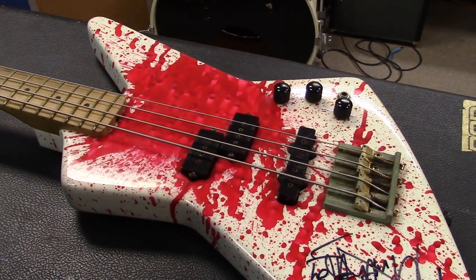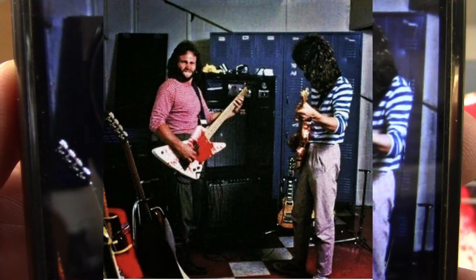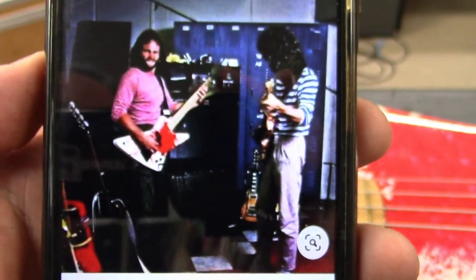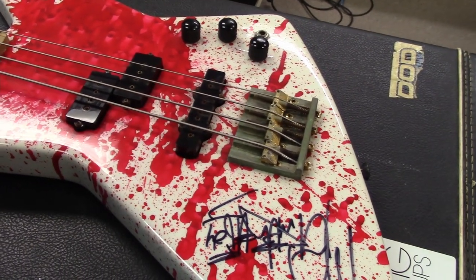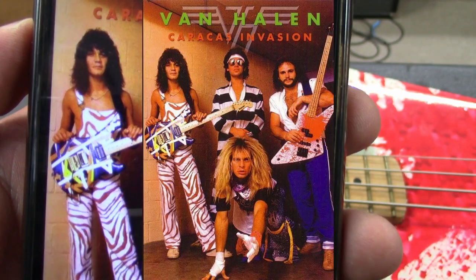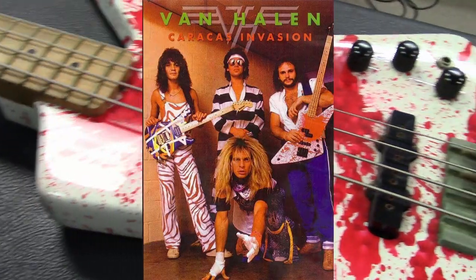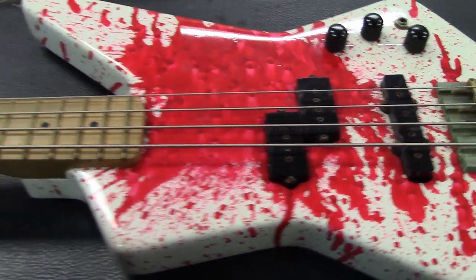Here's a little backstage shot with Eddie Van Halen and Michael playing this bass — probably 1980 or '81, around the Fair Warning and Diver Down era. And here's another band photo of Van Halen where he's holding that bass and Eddie's got the multi-colored striped guitar — not the rasta one, but another one that was never seen again.